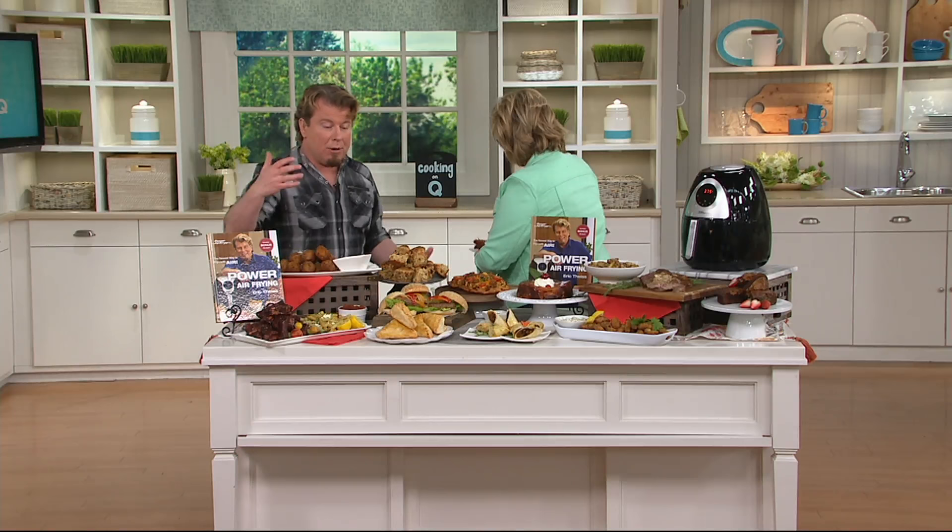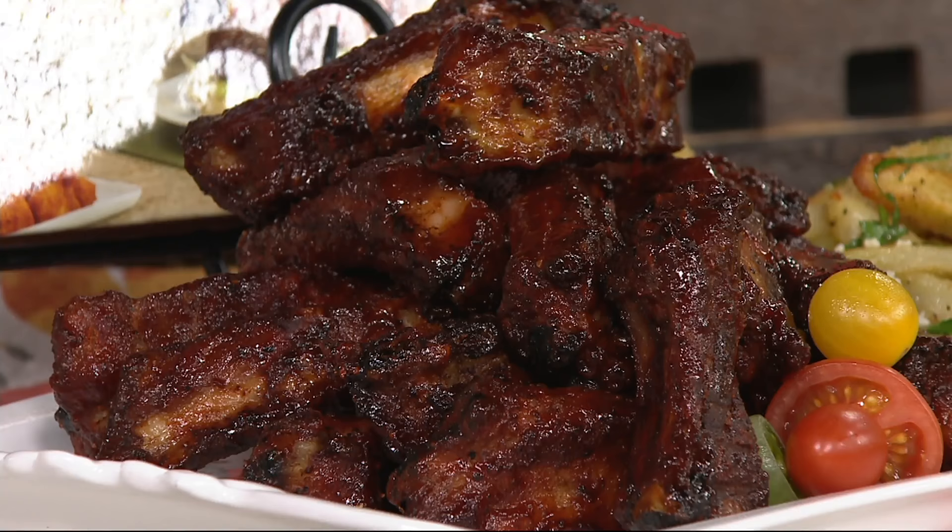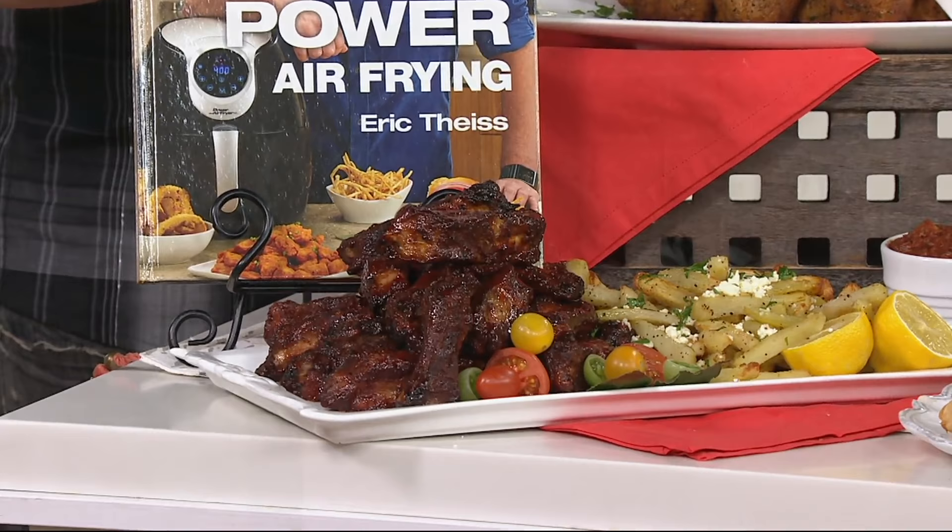Now come over here. These are our ribs. The ribs are delicious because when you get ribs at the Chinese restaurant, I love them because they're deep fried — crispy on the outside but tender on the inside. Sometimes the ribs in the Chinese restaurant are a little too dry. These are cooked just right. They're crispy and crunchy on the outside, but still moist and tender on the inside. That's really good, Eric.